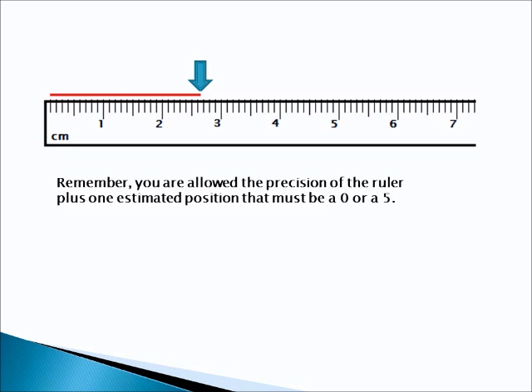And the answer is 2.65 centimeters. That's 2 whole centimeters, 6 tenths, and it looks like halfway between — so 2.65 centimeters.